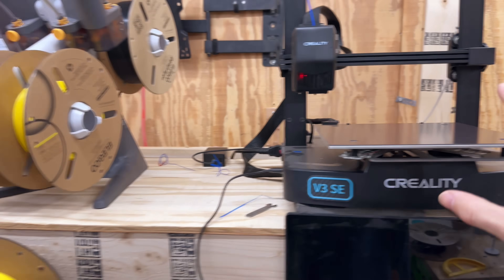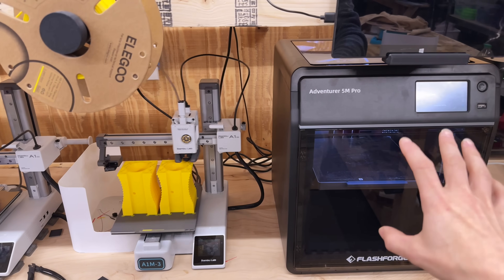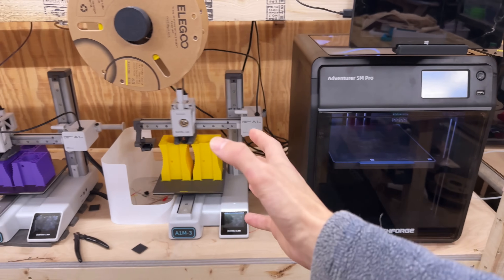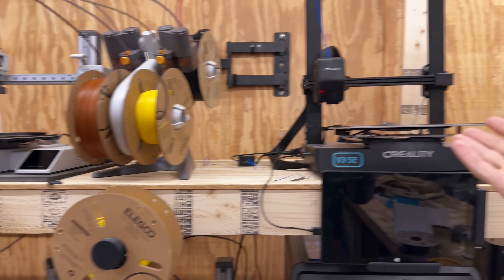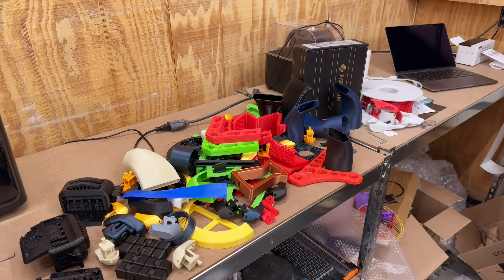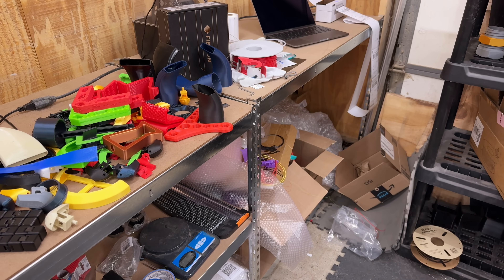I'm still deciding if I want to keep the setup the way it is or reorganize it a bit better, because I do plan on getting more of these Adventure machines. When the 85X comes in I'm going to move it down here, which means moving one of the A1 minis up top — that doesn't leave much room for the Creality. I've already moved the Ender 3 Max Neo over there, so I may end up putting both of them down on the bottom shelf so they can still print when needed.